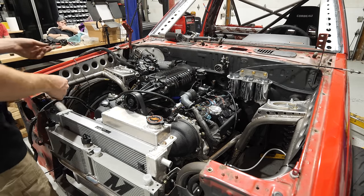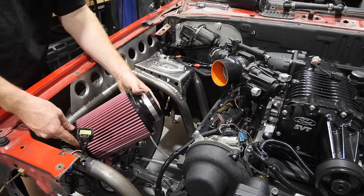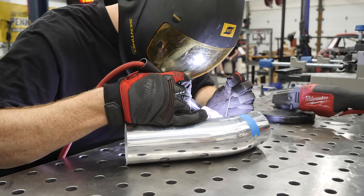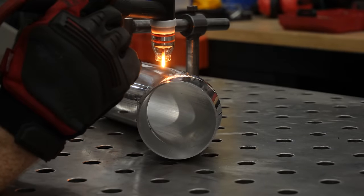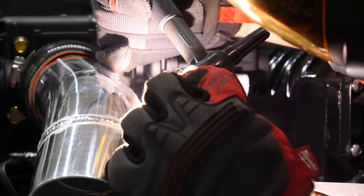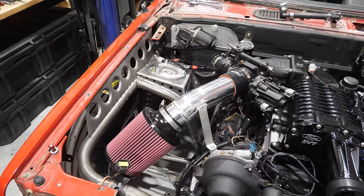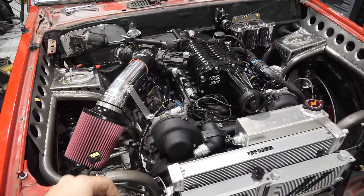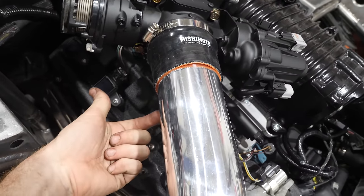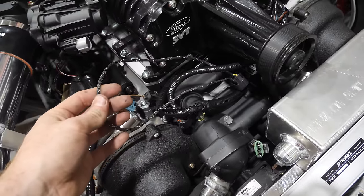The engine went from looking kind of cool to not cool at all, so we've got to turn that empty space into something with a nice little filter right about there. It's a very simple intake to make. I'm going to put a dash-8 bung for the catch can on the bottom, and an eighth-inch NPT bung for the air temperature sensor — but we'll do that later.